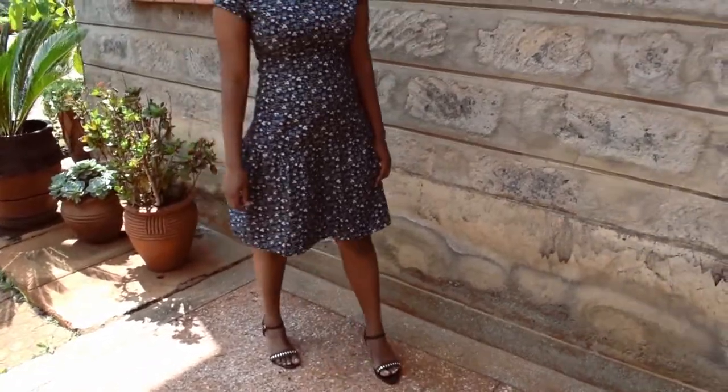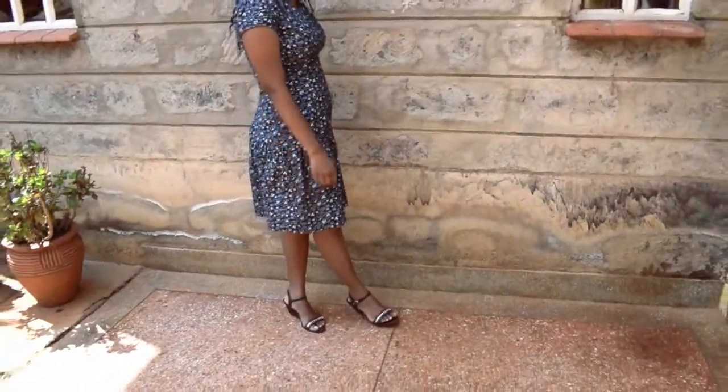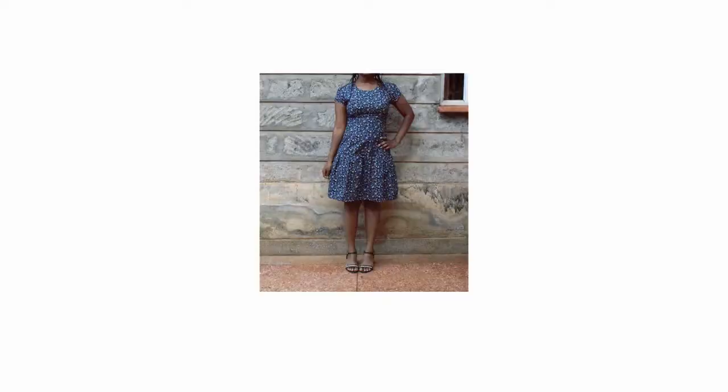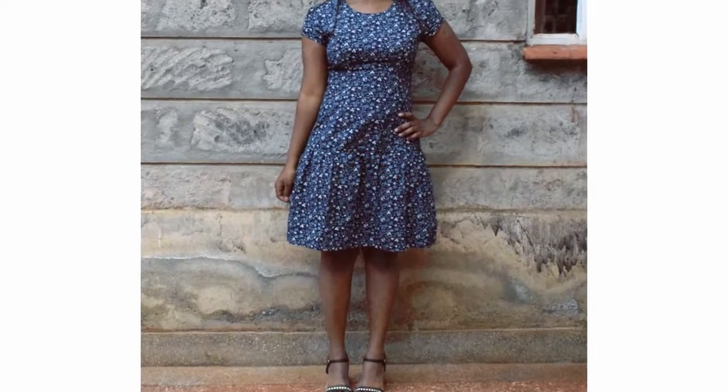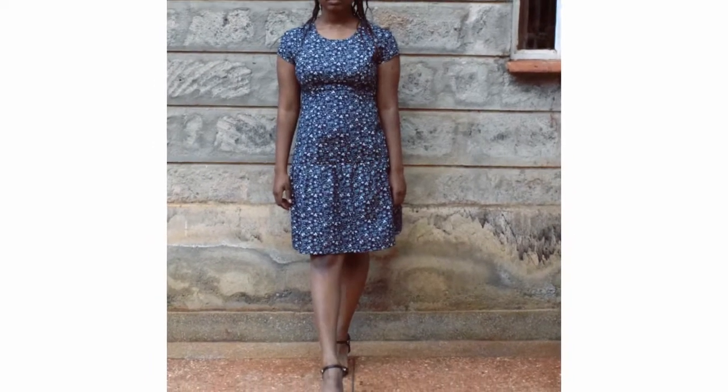I'm really impressed with how it turned out — the fit, the design, the versatility, since I can wear it to various occasions and dress it up or down. I'll definitely get a lot of wear out of this one.